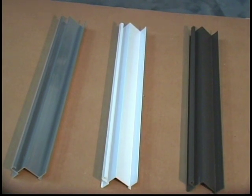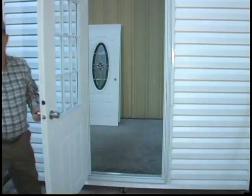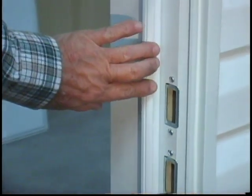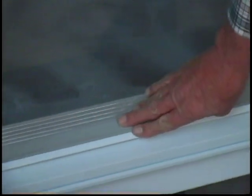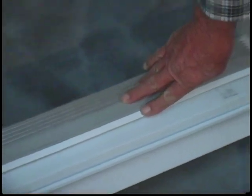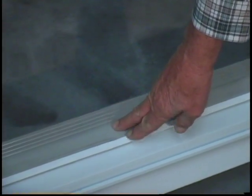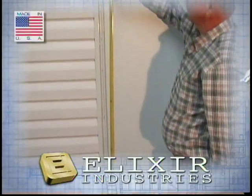We have developed an outswing door used in northern states called an eliminator door. This door has Qlon weather stripping, PVC jambs, and a built-in threshold. We only build this type of door for six-inch thick walls. The measuring for the size would be the same as any other outswing door.